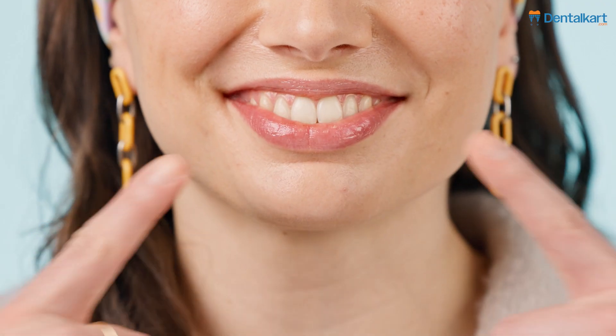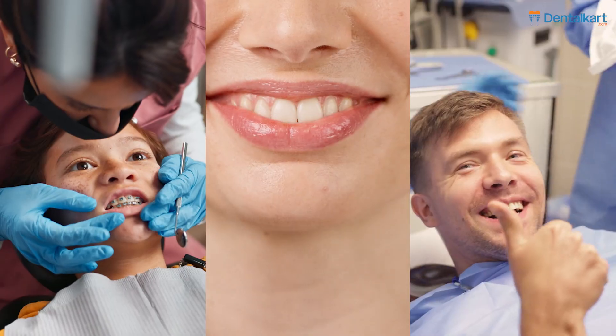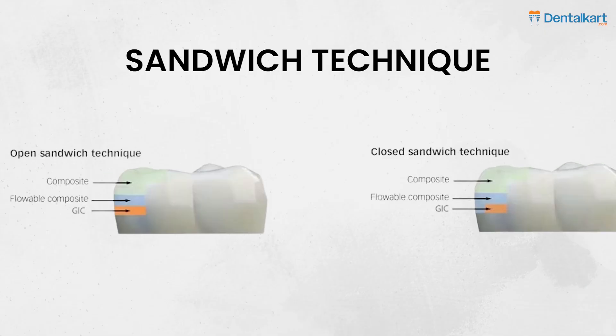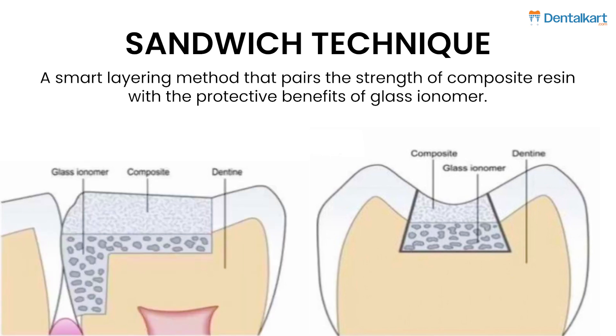As clinicians, we're always balancing aesthetics, durability, and patient health. But what if one technique could combine all three seamlessly? Meet the sandwich technique — a smart layering method that pairs the strength of composite resin with the protective benefits of glass ionomer.